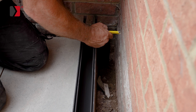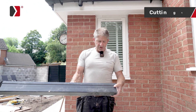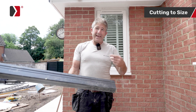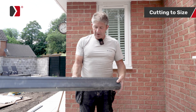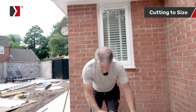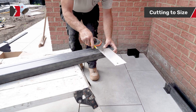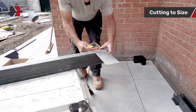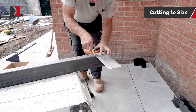We've got our mark on the channel. You could use a grinder to cut this, but the RPM of the grinder could melt your plastic and then you'd have to clean the edge up. For me the best way of cutting this is with a hacksaw — just place it on your cut, nice and square, mark a line, and mark it all the way around to ensure a nice straight cut.